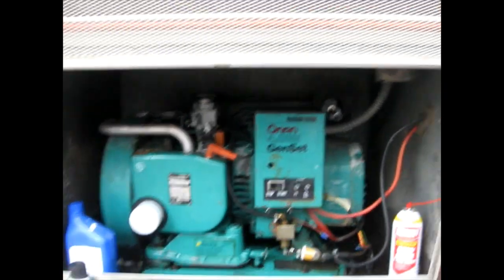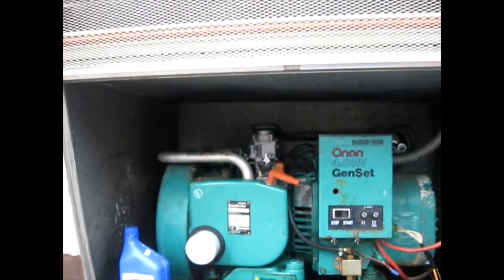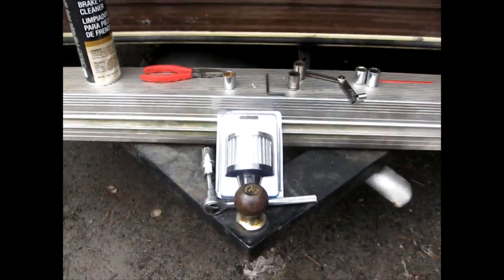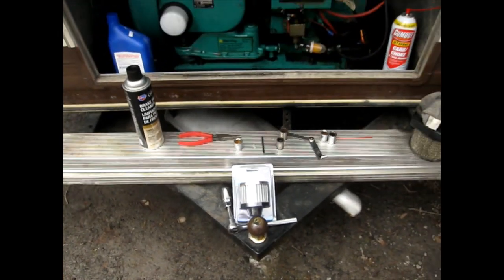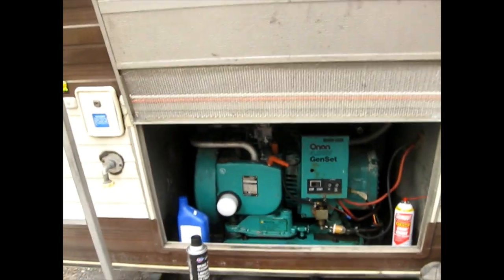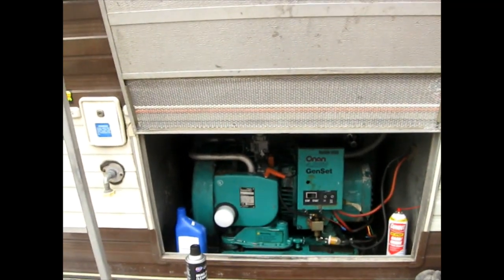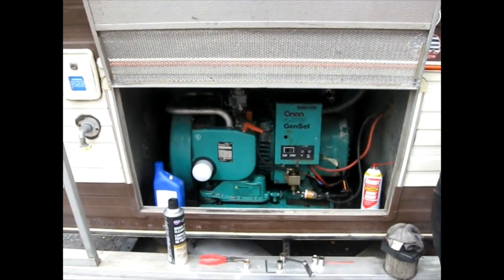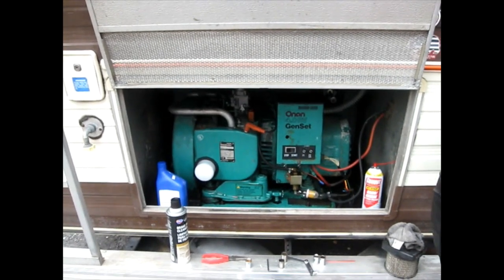I'm going to go back in there, probably pull that air cleaner portion off and run it with the breather adapted to it. Thanks for being patient — there have been a lot of videos on this RV generator. I hope some of the things you saw here were helpful to you and your troubleshooting. Take care and happy RV.